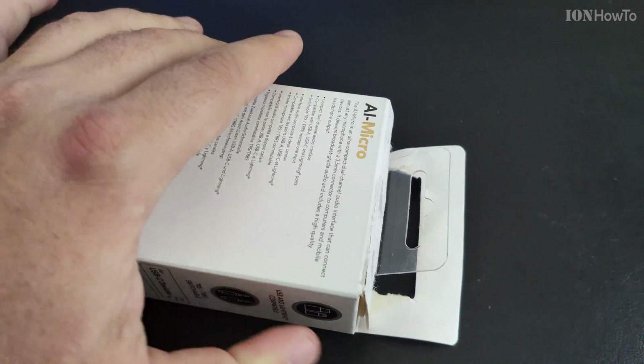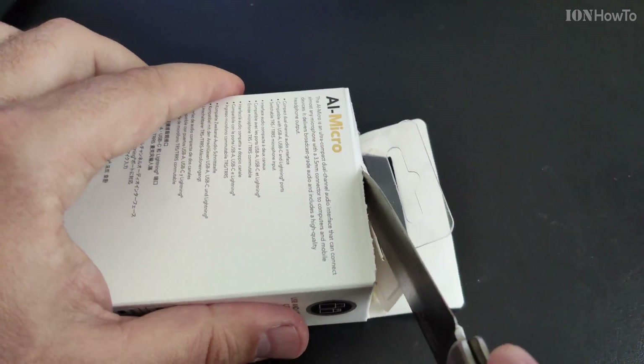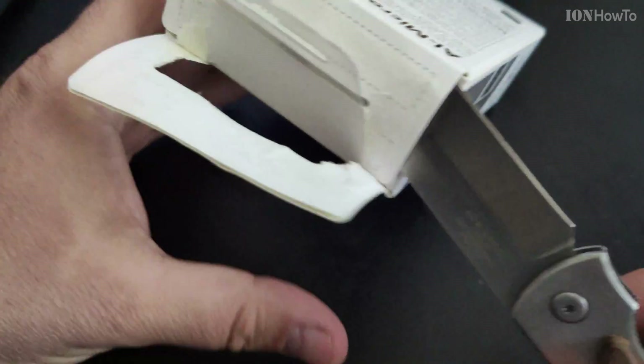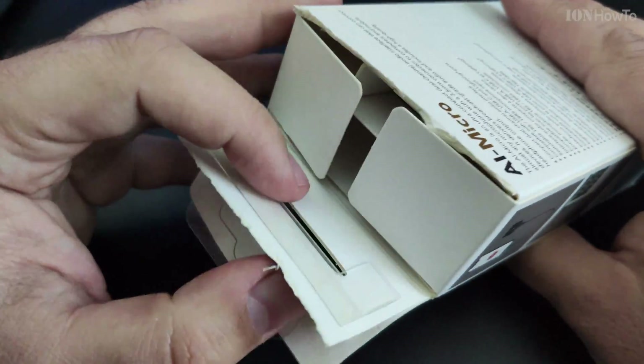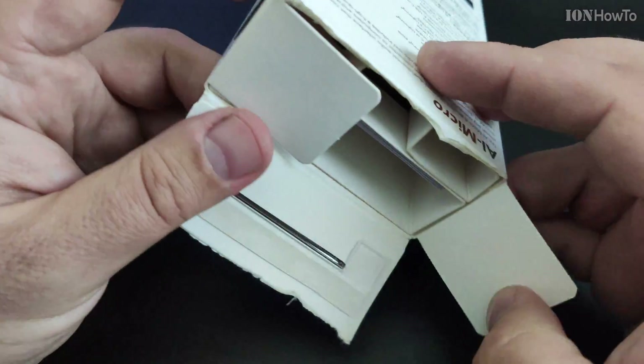There was a chance I might cut some cable here, but hopefully not. I didn't cut any cable. I'm glad that part is finished — that's all the box opened.